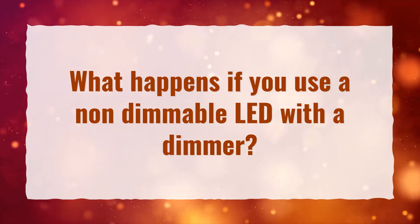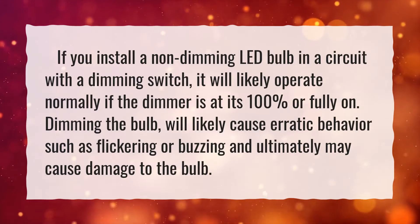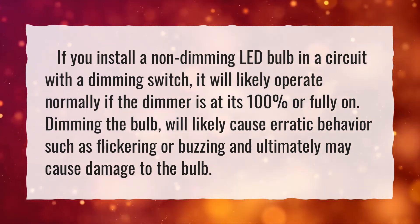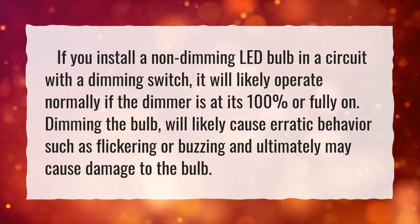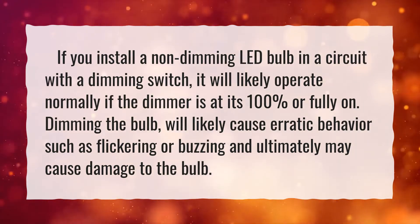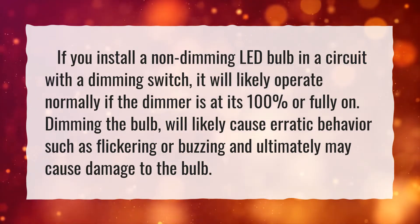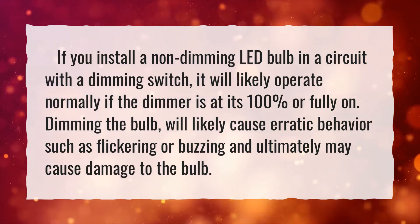What happens if you use a non-dimmable LED with a dimmer? If you install a non-dimming LED bulb in a circuit with a dimming switch, it will likely operate normally if the dimmer is at its 100% or fully on. Dimming the bulb will likely cause erratic behavior such as flickering or buzzing, and ultimately may cause damage to the bulb.